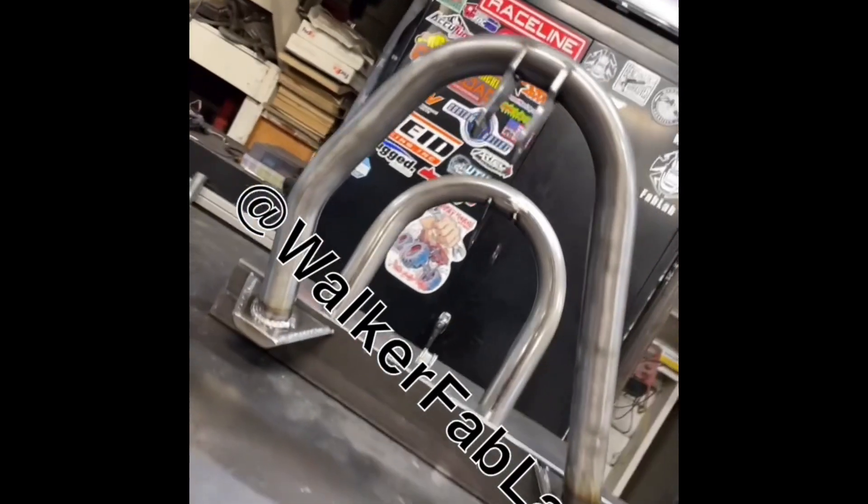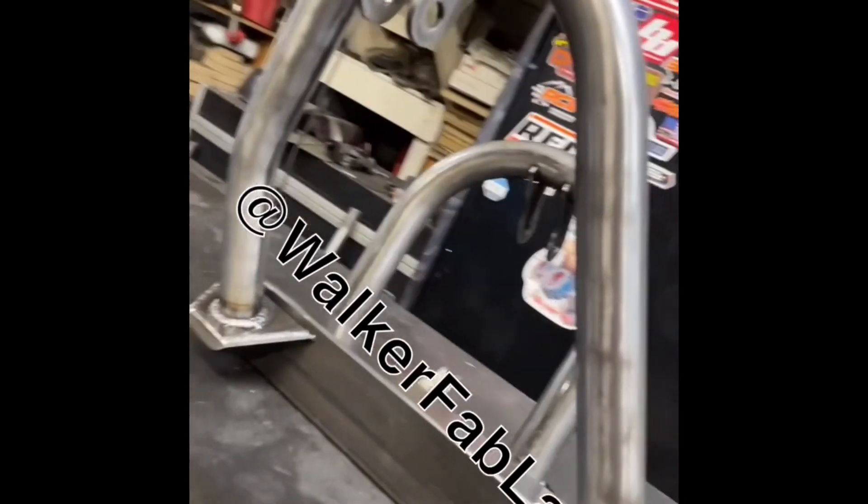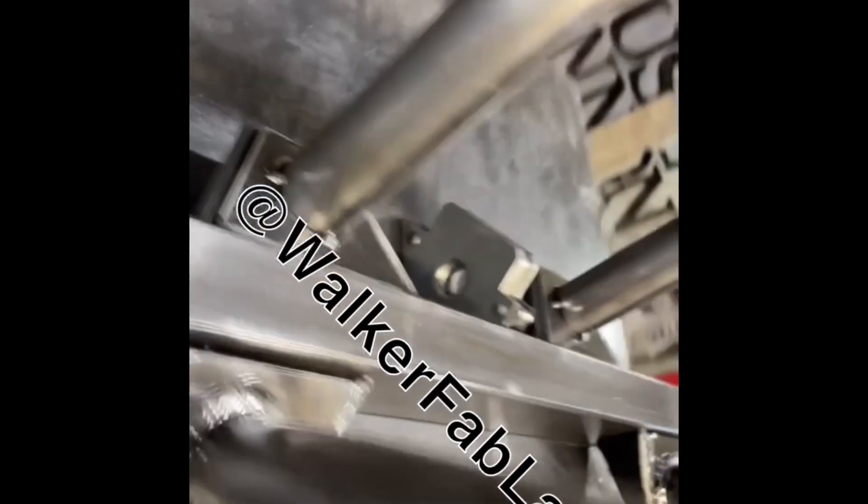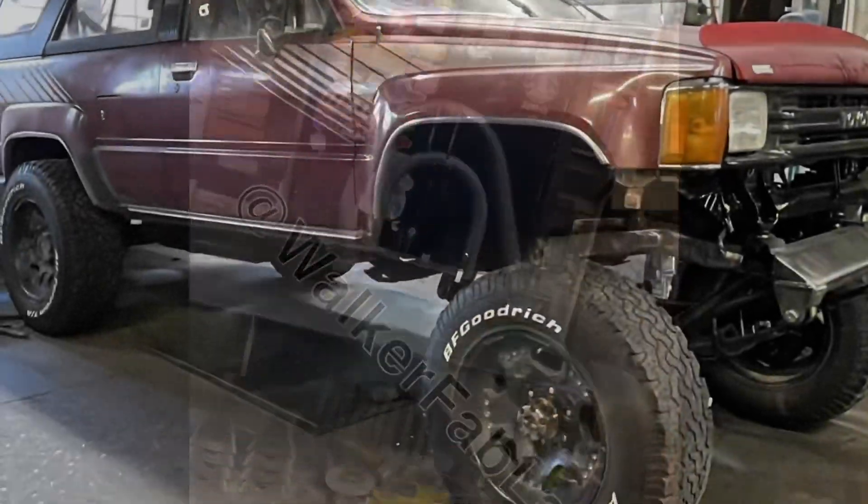Since you guys didn't see it, here's our Walker Fab Lab Plate Tube Pocket Shock Hoop Kits. And here's your generic shock hoop kit with our Walker Fab Lab Plate Tube Pockets. One badass setup.